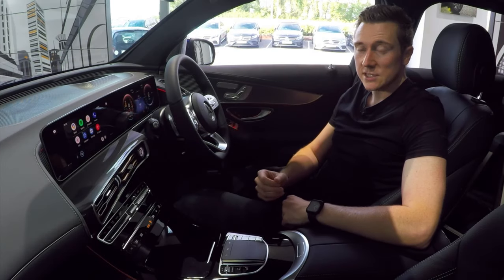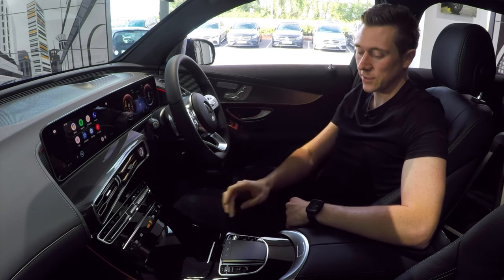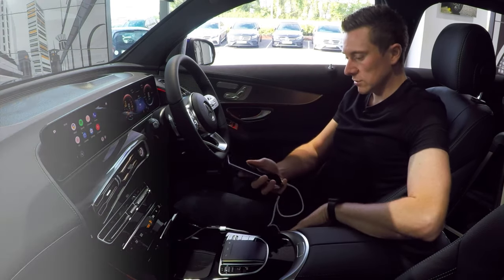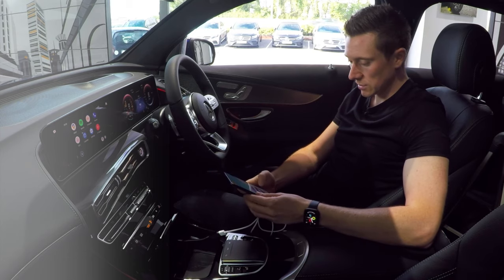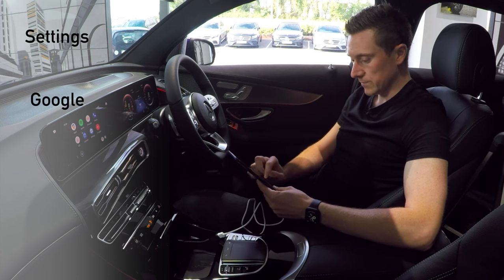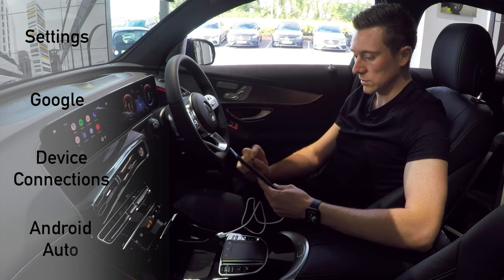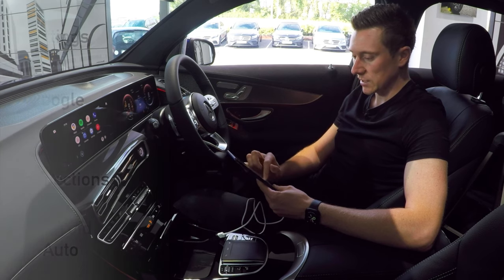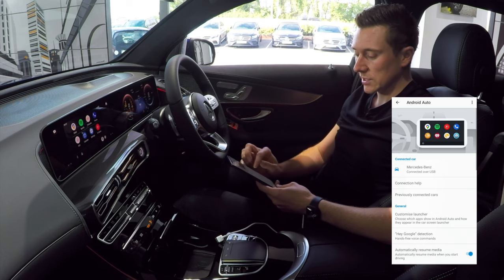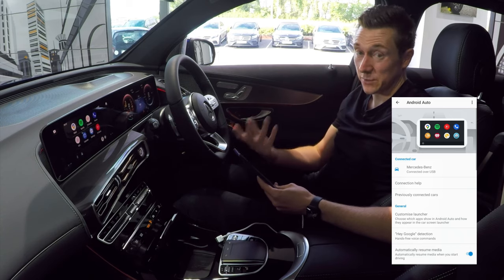Next up is the Android Auto settings on the phone itself — not the settings on the car screen. Unlock your phone, swipe up, go to Settings, then Google, scroll down to Device Connections, and tap Android Auto. In here you can change things that affect how it works on screen. You can go to previously connected cars to delete, forget, or rename them if you have multiple.